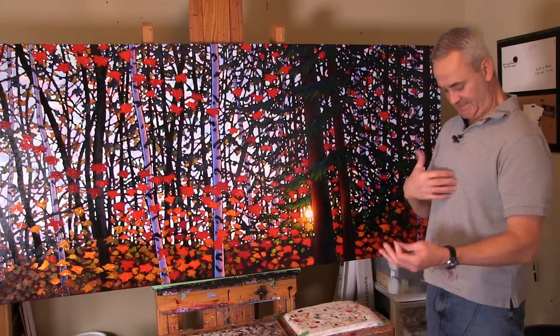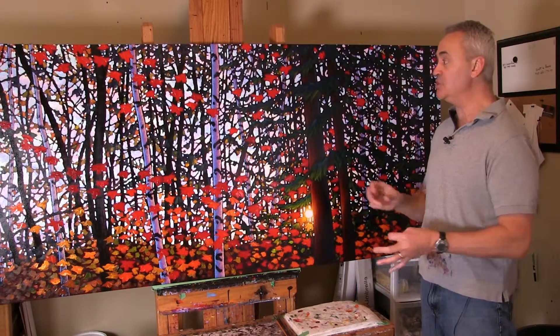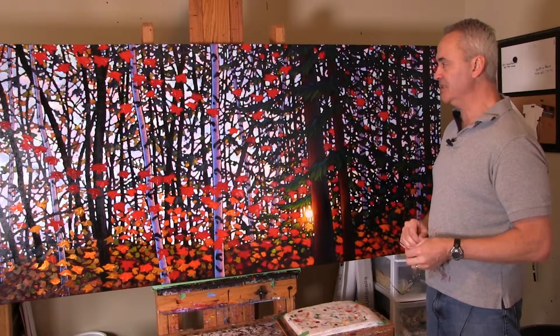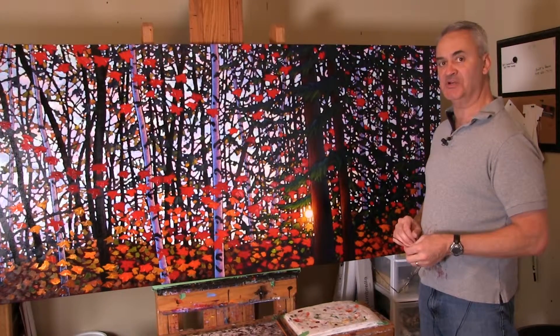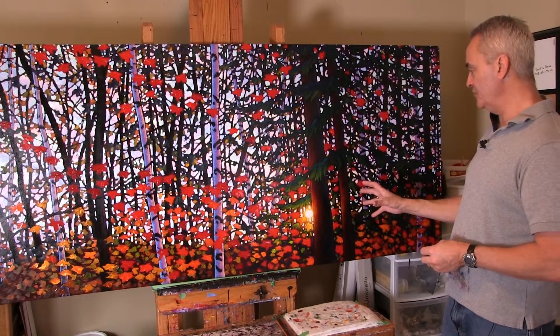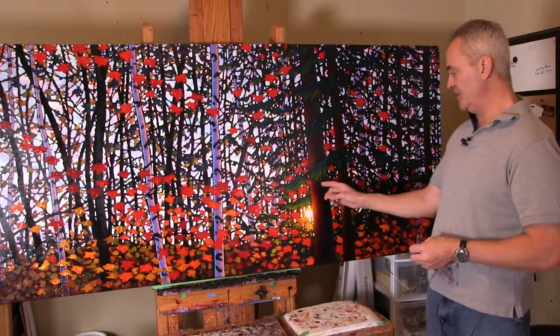Welcome back to my studio. You can see I've changed shirts. This is actually day two of finishing off this painting. It just takes a little longer when you're doing all the video to set up and take down. I did do a little bit yesterday afternoon after I finished videoing.